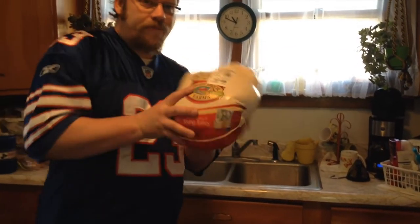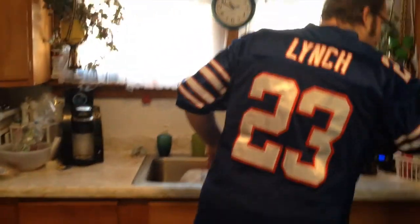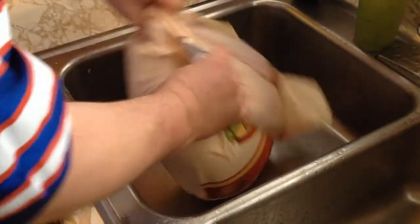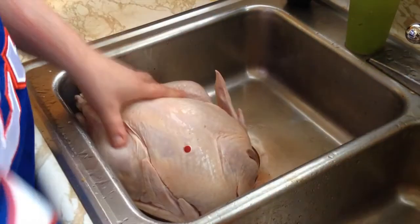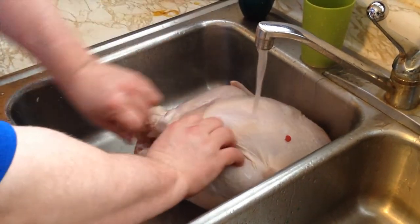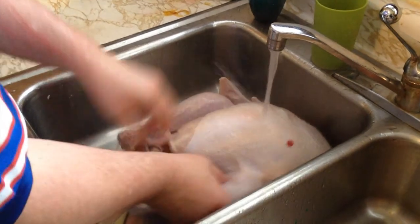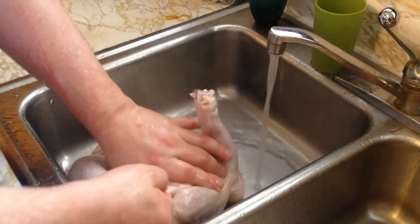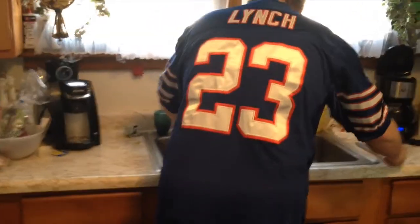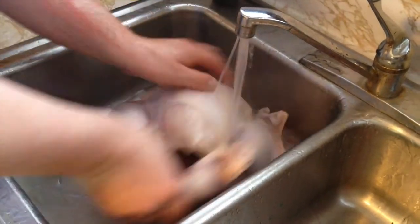Now it's time to prep the turkey. We've got the turkey right here — we're going to put it in the sink and rinse everything off. We've got to get it out of the wrapper first, so we'll get a knife. Take the turkey out, then we rinse everything off. Take the little deal off of here. We're going to rinse it off and get the plastic out. After you've removed everything on the inside, rinse the turkey out.